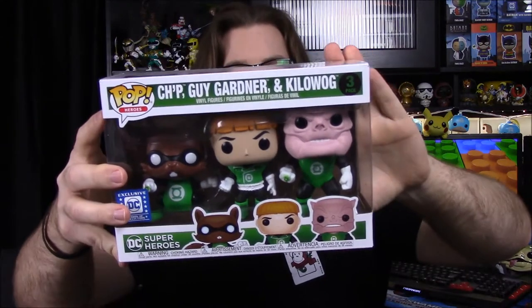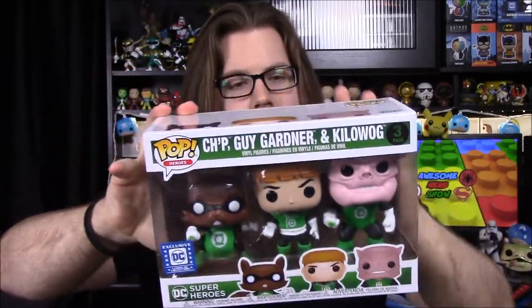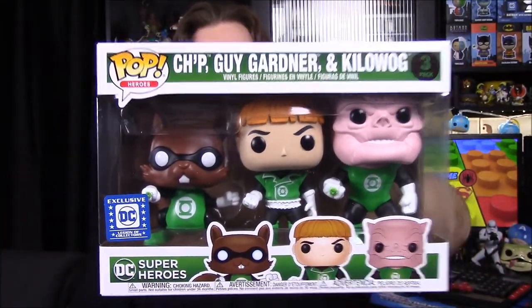We've got our Pops for the month, and this is super cool — kind of what I was wanting. We have a three-pack of Pops: Kilowog, Guy Gardner, and I believe Chip — the little squirrel there. It's awesome that we got a different variation of Green Lantern like I was hoping, and we also got some Green Lantern Corps members with Kilowog, probably one of the most popular ones, and Chip, which is a fun one since he's like a little squirrel. Out of the DC box, this is probably the best set we've ever gotten — three different characters we haven't seen before that I figured they'd probably never make.